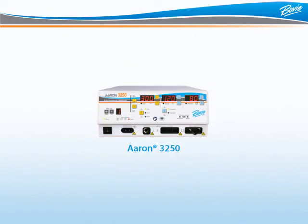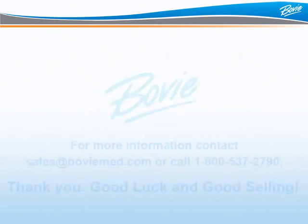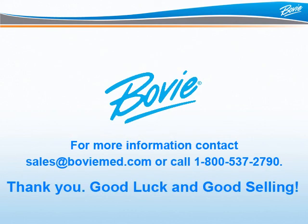Perhaps the most important Bovee advantage of all is that we do not sell direct, but our competitors do. Bovee is dedicated to distribution. For more information, contact sales at boveemed.com or call 1-800-537-2790. Thank you, good luck, and good selling!